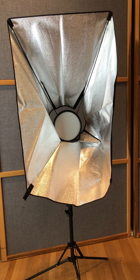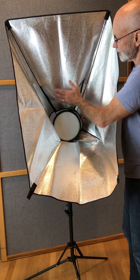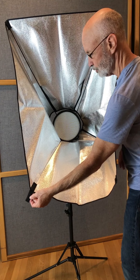Then insert the rods into the little pockets at the top corners. Then seal up these Velcro areas that tighten this section up. Do it to all three of these parts except for the last one, which is the one with the Velcro strip.